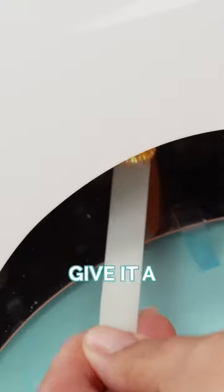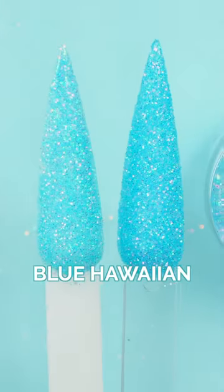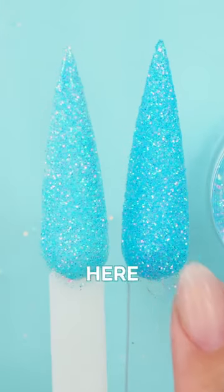Okay, and then you give it a nuke. This is called Blue Hawaiian and it's one coat here and two coats here.